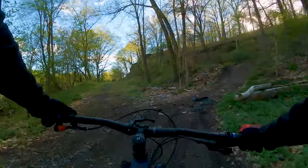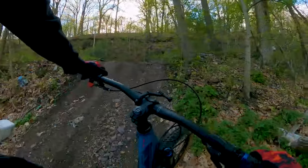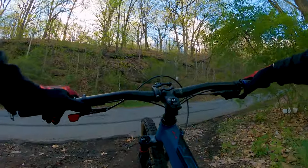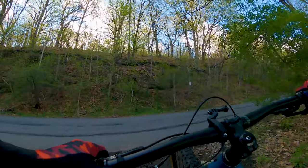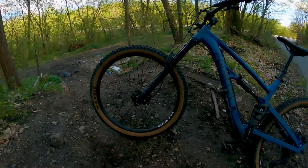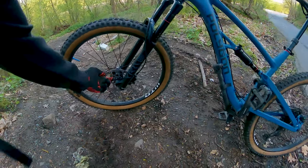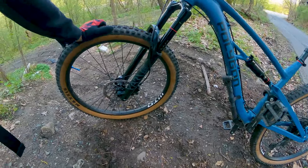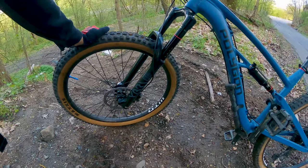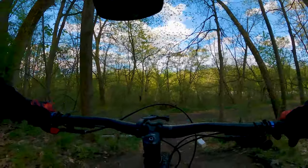I don't think I'm gonna climb that. Apparently I'm at a school. So the fork has 160 mil travel like I said, it's Boost — but this bike is not a Boost bike, so I use little spacers in there. Now I have a fork that can come with me to another bike at some point. It's downhill from here, I don't need a dropper. Let's go!